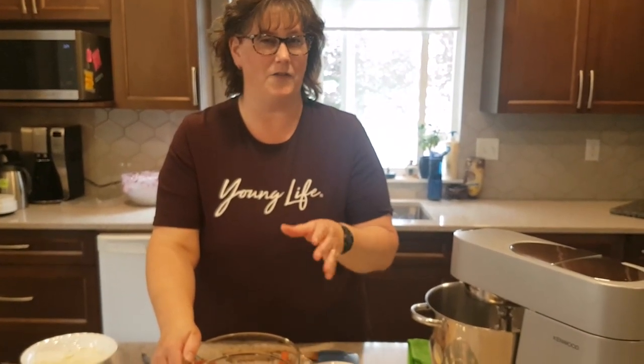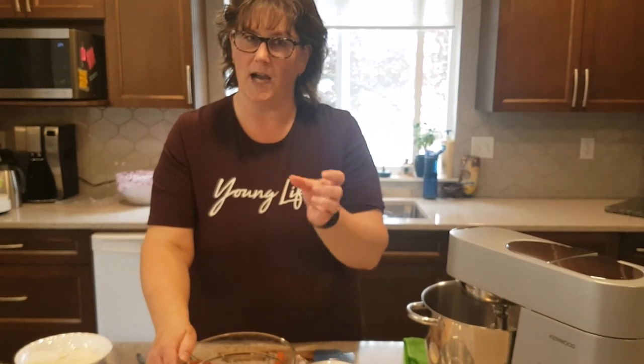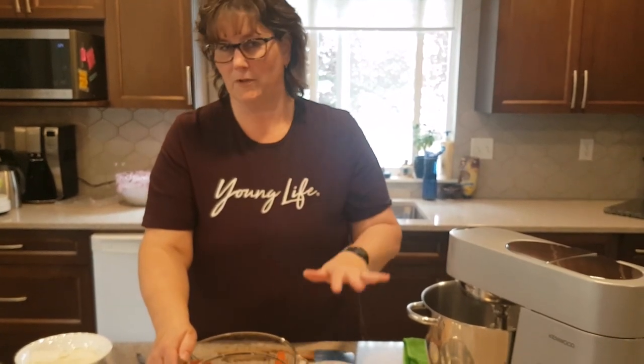We are going to make a drumstick dessert. It's the same kind of thing as those ice cream drumsticks that you buy in the cone — very similar flavoring.